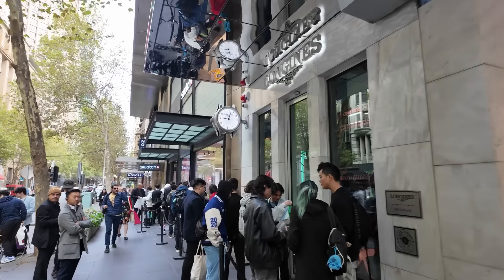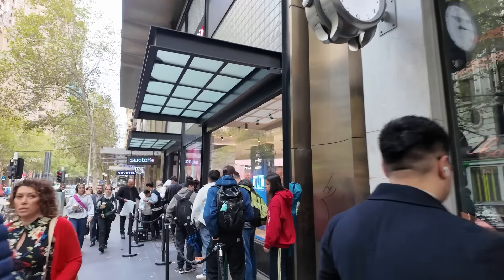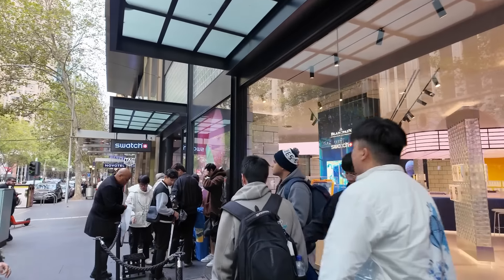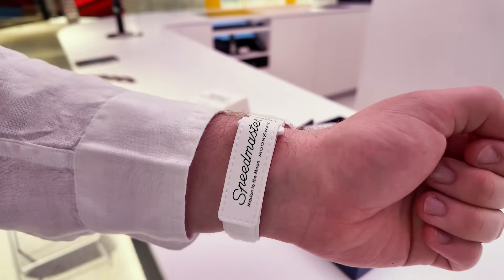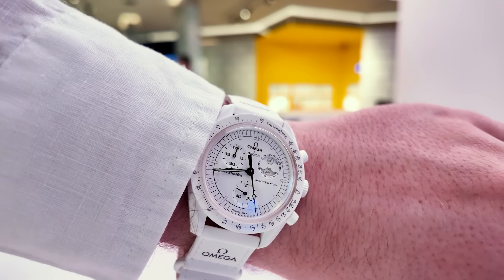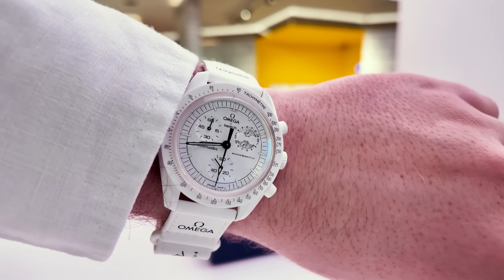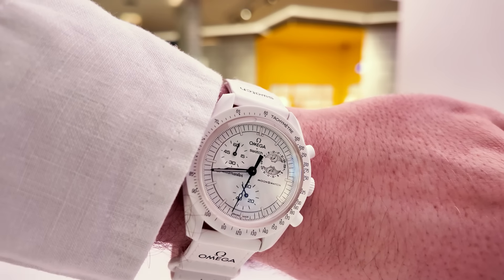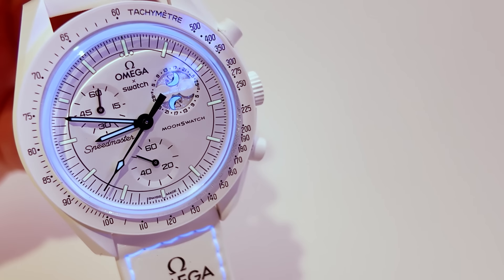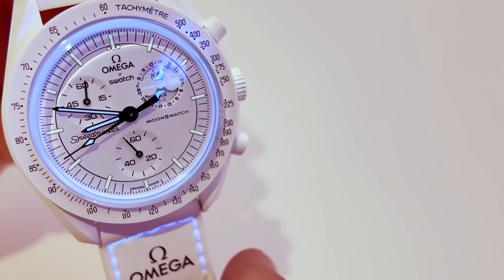The line was pretty long — apparently not as long as previous lines for the golds and the original Moon Swatch, but still pretty healthy, which shows there's still a lot of interest and hype around Moon Swatch. I really like it. I think that all-white colourway really pops and stands out. I like the fact that they've gone above and beyond and actually introduced a new complication with the moon phase. The UV Easter eggs are fun too — pretty hard to read, but you could call that subtle.